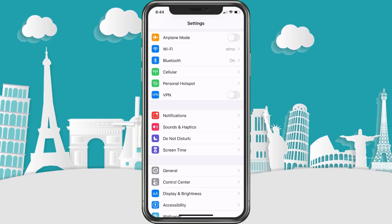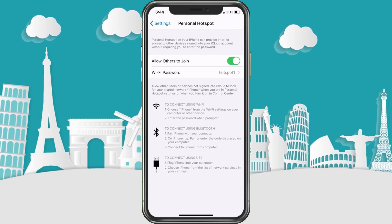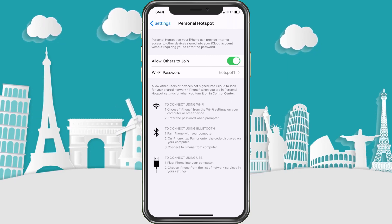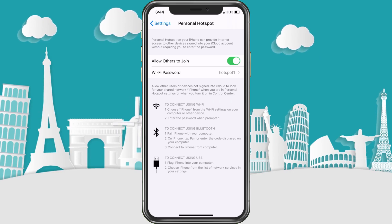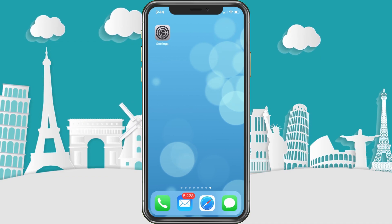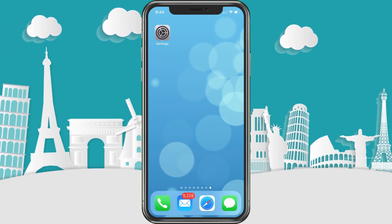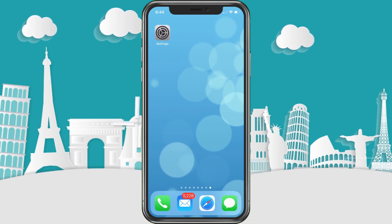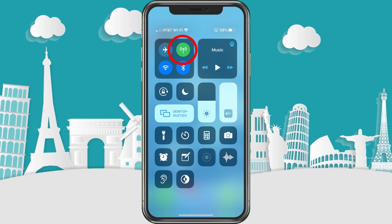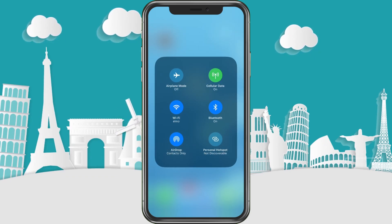Some people don't like to keep this on because it does hurt your battery, so keep it off unless you're going to use it. There's a nice little trick: go back to the main screen and pull up from the bottom if you have an iPhone 8 or lower, or pull down from the right side if you have a 10 or up. You'll see the hotspot icon in green — just hold down on it and the options will pop up.